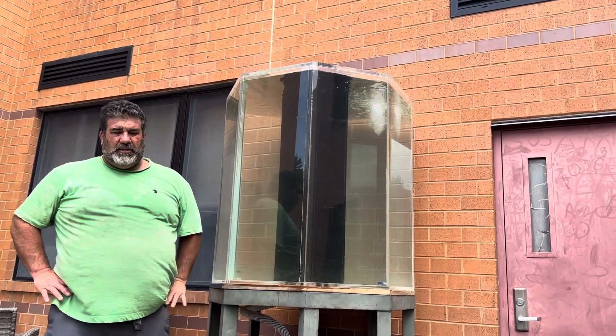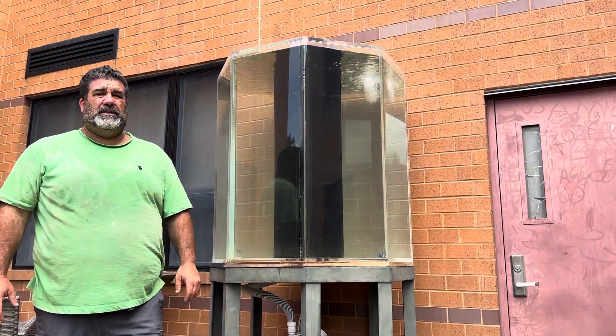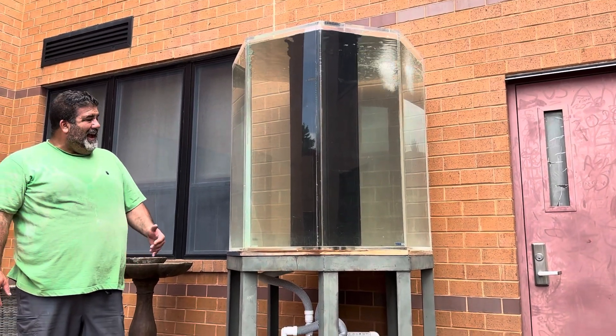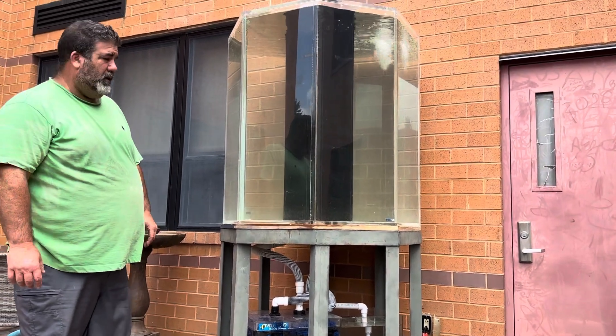Originally when Steve and Stephanie Collisor donated this tank to us we were going to do sharks and stingrays in it, but I thought it was a little too small and with it being four feet by four feet by four feet I couldn't get it through the doors.